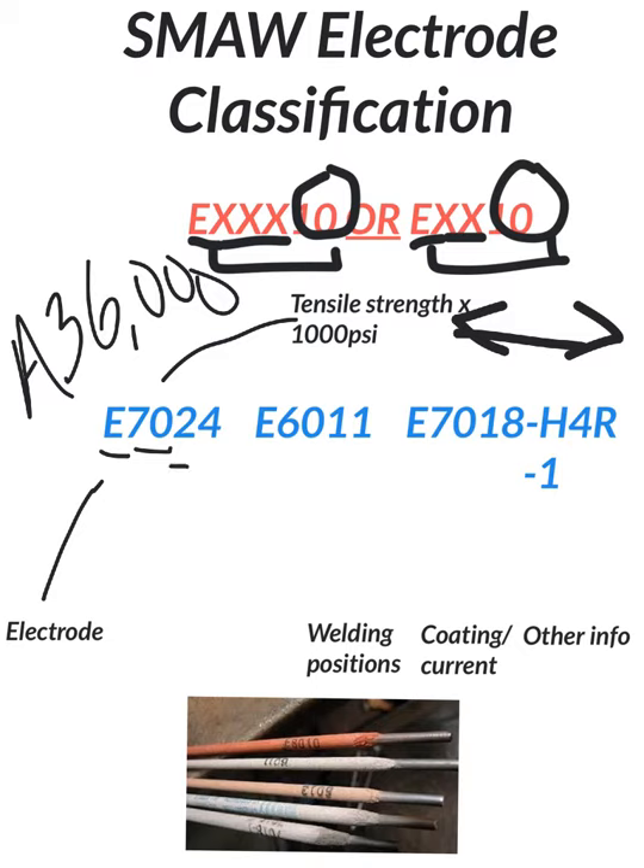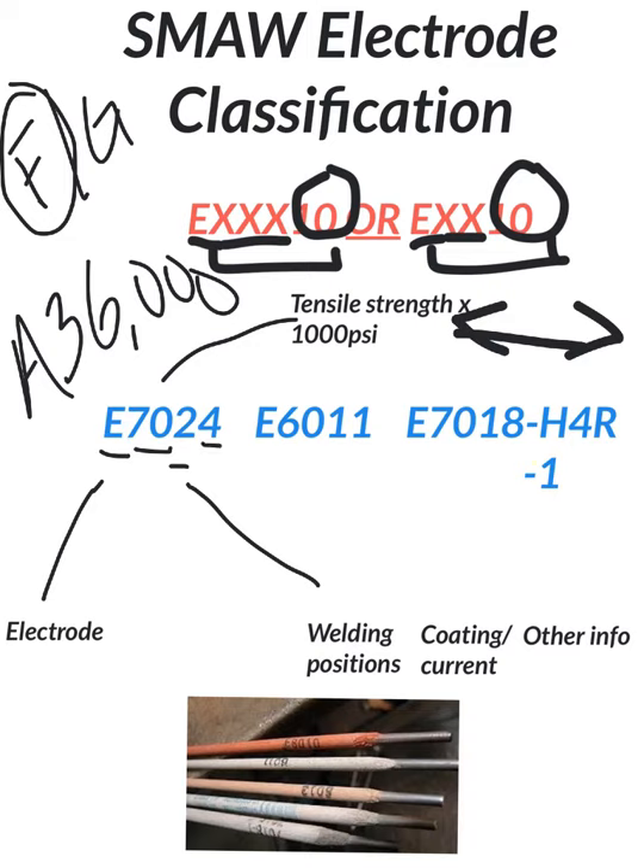Continuing on, we have a two — that is our welding position. In the case of a two, we're only going to use these for flat fillet and grooves, and for horizontal fillets, not horizontal grooves. So really it's three different positions: 1F, 1G, and 2F. Finally we have our last number, which is the coating and/or current. You can learn and memorize those, but they're not as important as understanding why we'd use a 24 or a 6010, 6011, or 7018 over time.